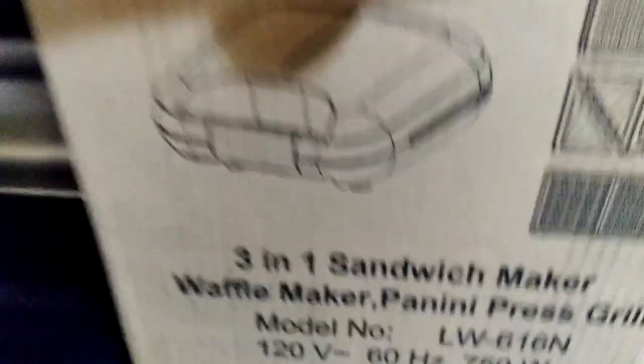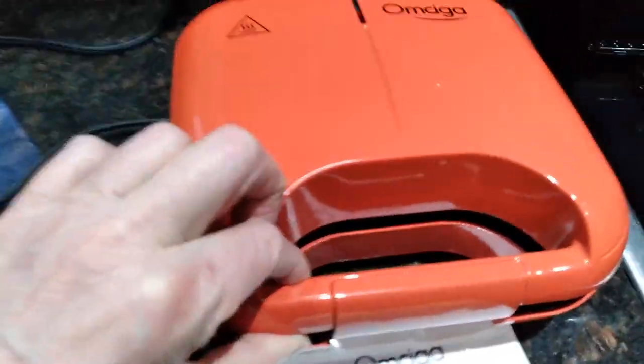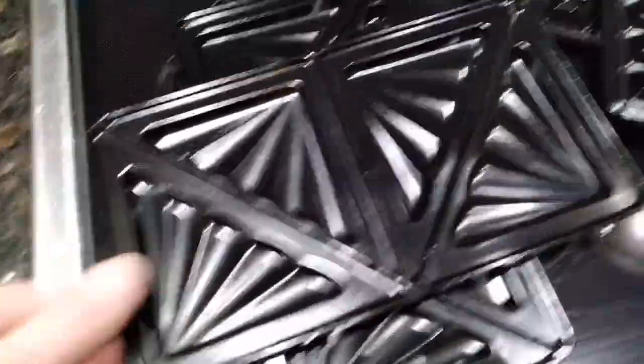Here's a review of this sandwich maker. What you receive in the box is the sandwich maker itself and three sets of plates, all pictured on the packaging.